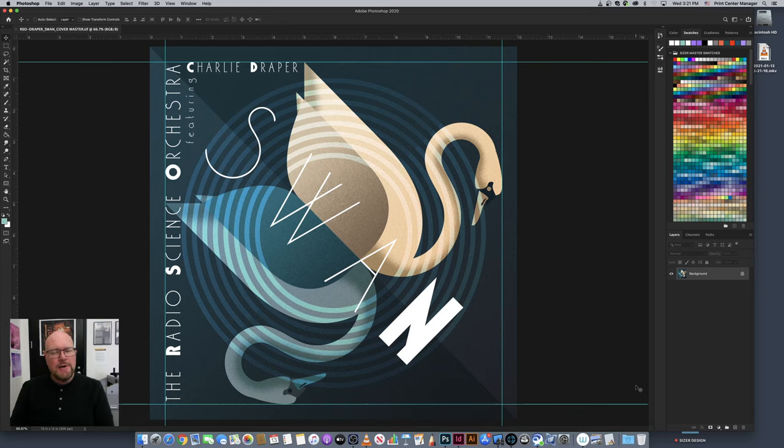Hey everybody, Paul Sizer here from the Print Center in the College of Fine Arts at Western Michigan University. In this video I'm going to talk about how you set up files for printing — images that are going to be printed to sheets of paper. I'm going to show you how to set your file up properly so that there's zero guesswork as to the size it's to be printed at and where you want the image positioned on the paper.